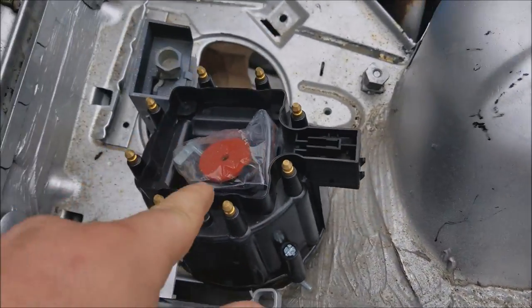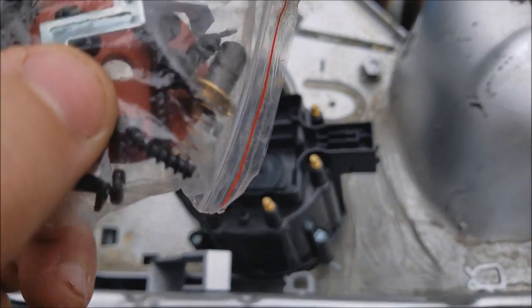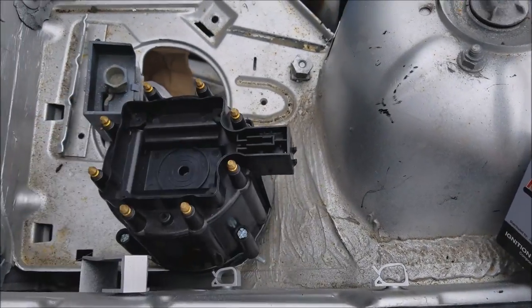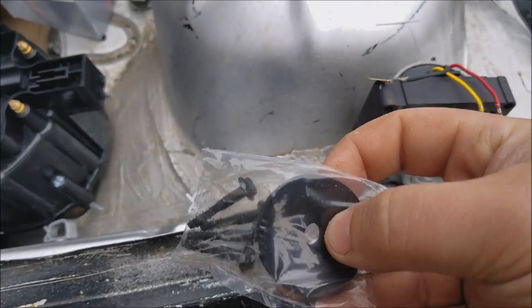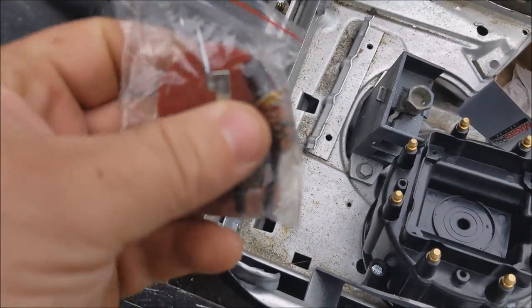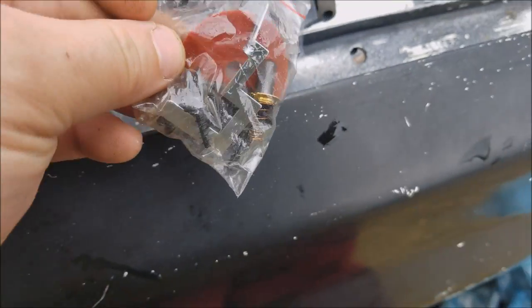I got the coil for the distributor. This should have everything inside that I need. I'm going to start installing this. Essentially what we have in the box is the coil itself, a bag with the rubber washer, and then the four bolts to bolt it in.